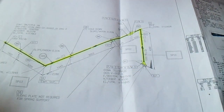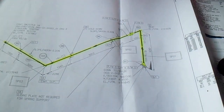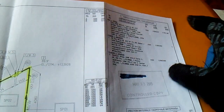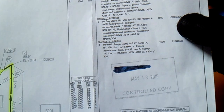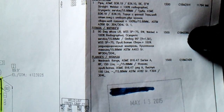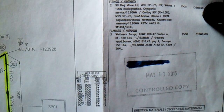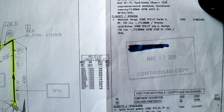First, you must know the description of all the materials. This is the material description. For this material description, you will see the type of pipes, the type of fittings, what size, what code, and what quantity.